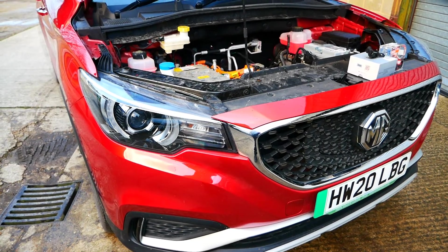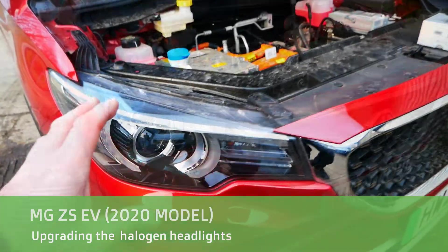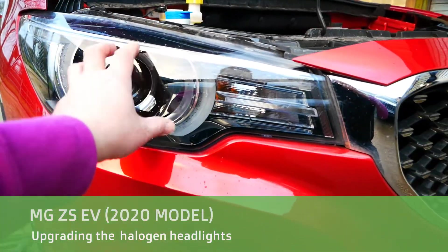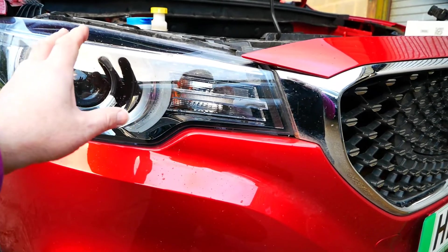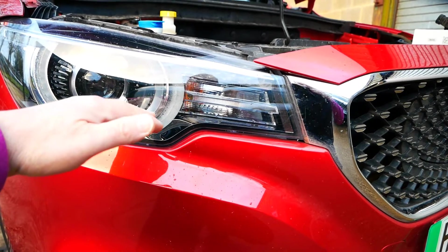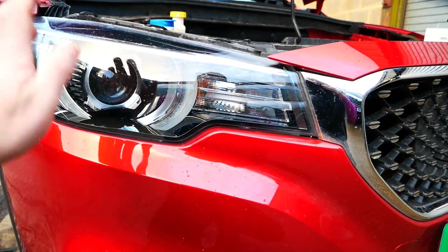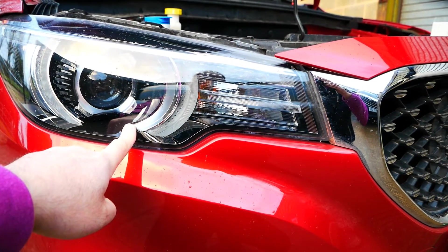Hi, it's Matt here from Go Green Auto. This video is about changing your headlight bulbs. I do find on this car the light output is really bad and I struggle to see at night, and the difference between main beam and dipped is really small, so I'm going to upgrade the bulbs.